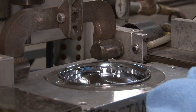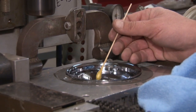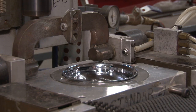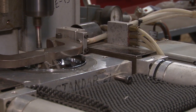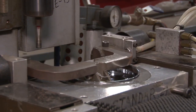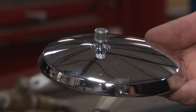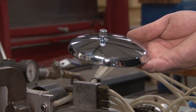The machine that addresses this is an orbital riveter. With a little bit of grease, the wedge goes on top and is precision-riveted in place. Scott Drake has been making mirrors with this orbital riveting press for over 20 years.